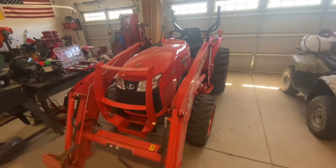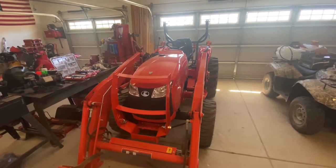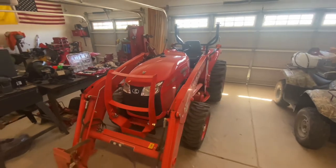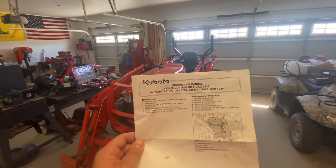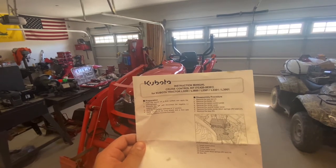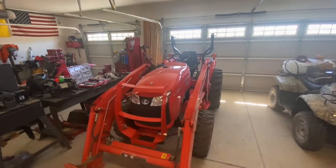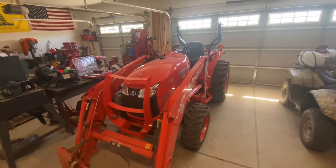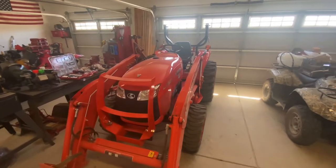Hey folks, this is a quick walkthrough of the operation and overview of the installation of the cruise control kit for a Kubota L2501. I believe this should also work on the 3301, 3901, as well as some older 3200 and 3800 models. The model number for this is the L8455. I think I paid right around $235 for it from my local dealer.